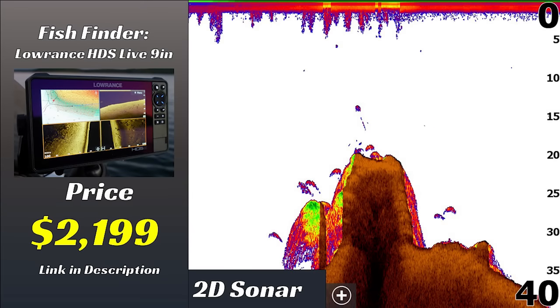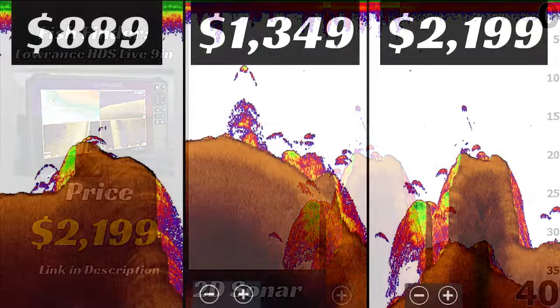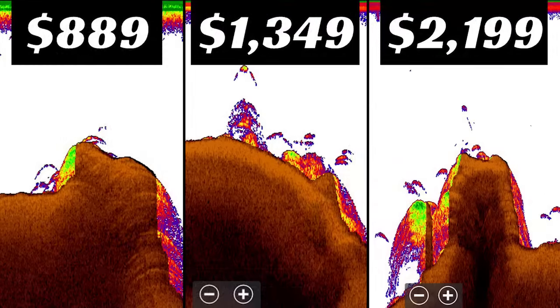Finally we have the Lowrance HDS Live unit — a $2,000 unit — and here's another rock pile on 2D sonar. All three areas look a little different because they're actually three different spots, but there were fish on all three. I verified these were bass by actually catching them, and you'll see those arches again on screen. They look very similar to the images from the first two fish finders, and honestly there's not that big of a difference overall when comparing 2D sonar across these three units.